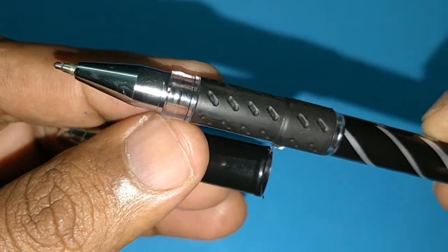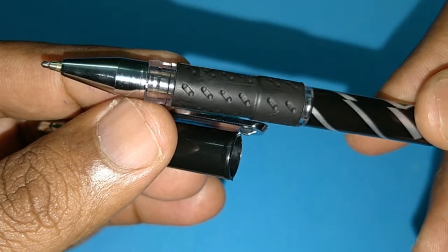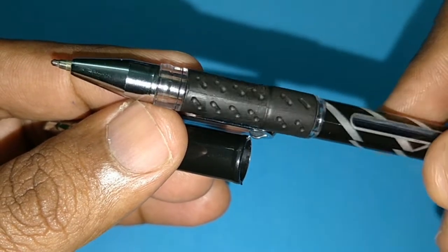Look at the grip — dual design. Half out of the cap and half inside the cap. It uses a 1.0 tip.